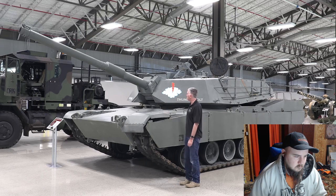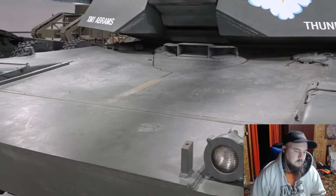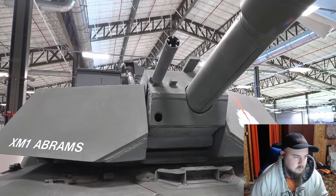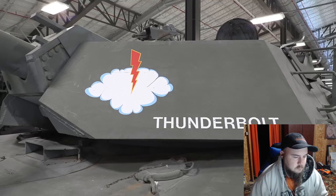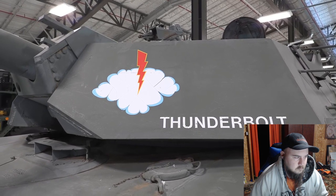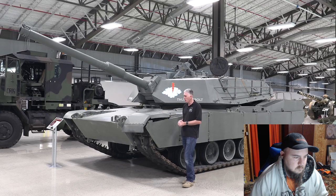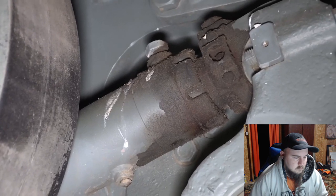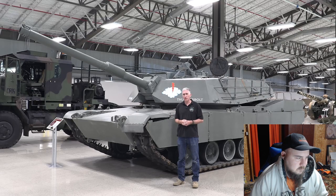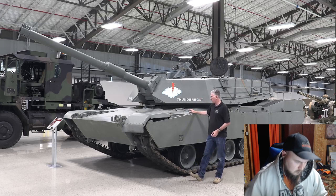The main gun — not particularly new. Neither is the front slope, the driver's position, the headlights with the removable front to change from infrared to daylight. Coax and gas are in the same place. Fuel tanks are in the same place. What is not in the same place — we'll have a look up top — is the CITV position. I'm now going to show an inset of the track tensioning system. It's the old type of piston where you had to loosen a locking nut, put some grease in, and then tighten the locking nut again — an extra step, needs an extra tool. The current version of the tensioning piston doesn't require it.